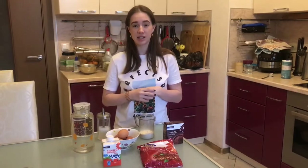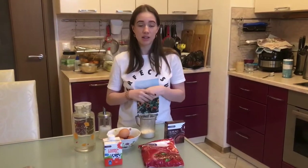Hi everyone! Today I would like to cook Black Forest cake, also known as Schwarzwälder. This is a traditional dessert of German cuisine. This recipe was recommended by my friend from Germany. And let's get started!